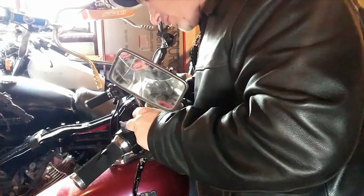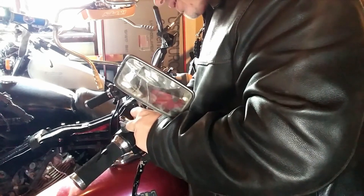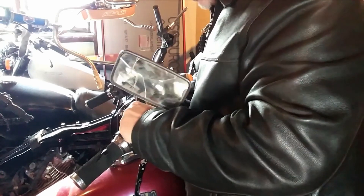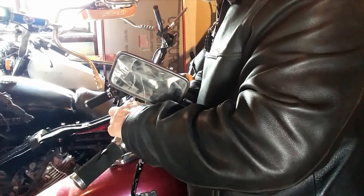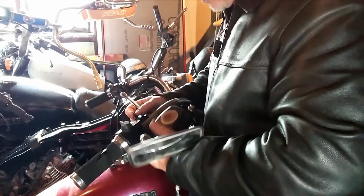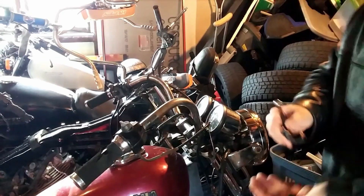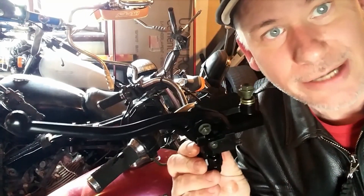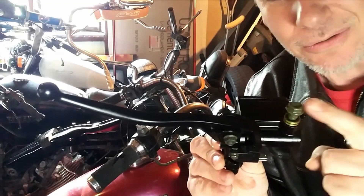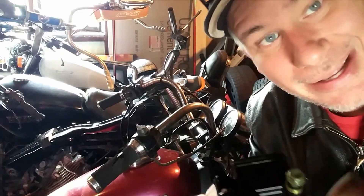I don't even know if this master cylinder is going to work. I bought it on eBay — they claimed it was for a wide variety of models including this one. Maybe that banjo bolt being off the side instead of the front doesn't matter; that I do not know. Now that the old one is off, we're going to try to put this new one on — kind of a 50/50 chance.